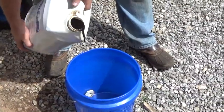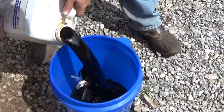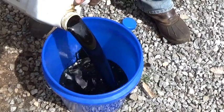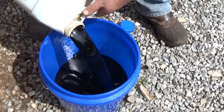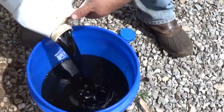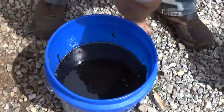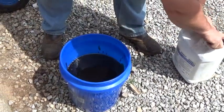All right, this is just some motor oil, nice and black from a friend of mine who was changing oil in his truck. We're going to start with a two-and-a-half gallon batch and run this through the centrifuge and see what she does with it. You can see how black it is — just shy of two and a half gallons.